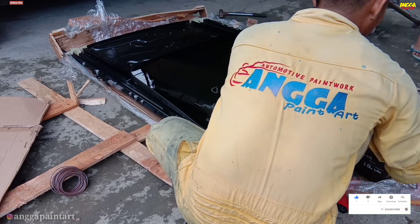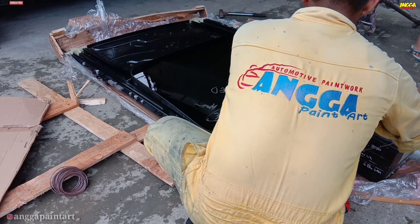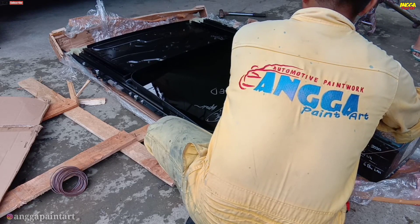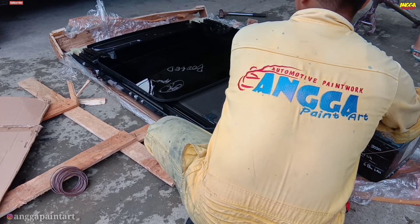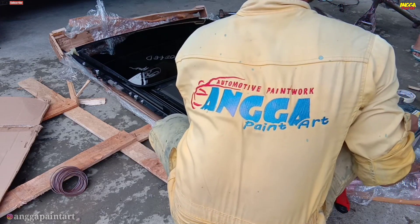Pada video kali ini kita akan membahas dari awal, dari pertama kita unboxing monroof pertama kali datang. Seperti apa barangnya, monroof merk apa, tipe apa, akan kita bahas tuntas di video ini. Jangan sampai dilewatkan dan jangan sampai di skip ya.